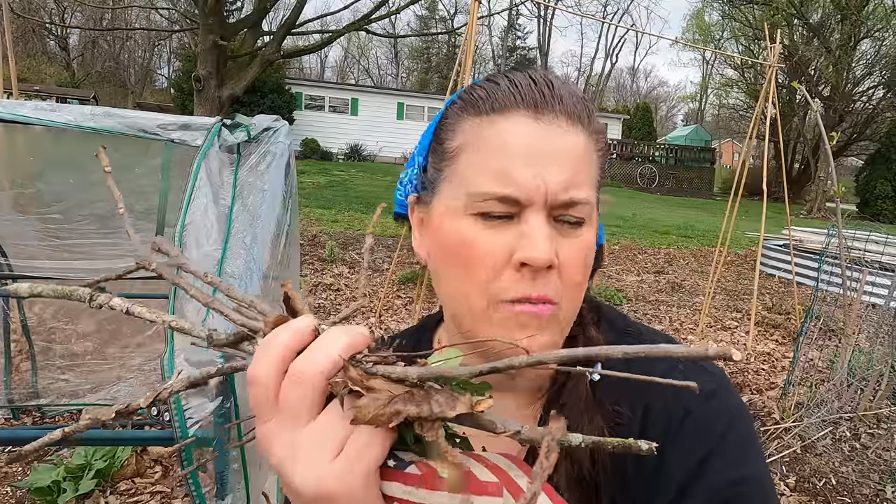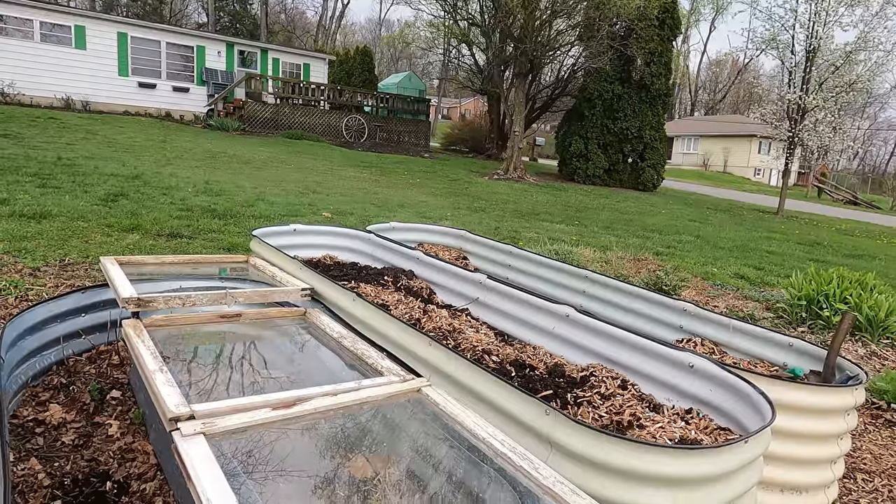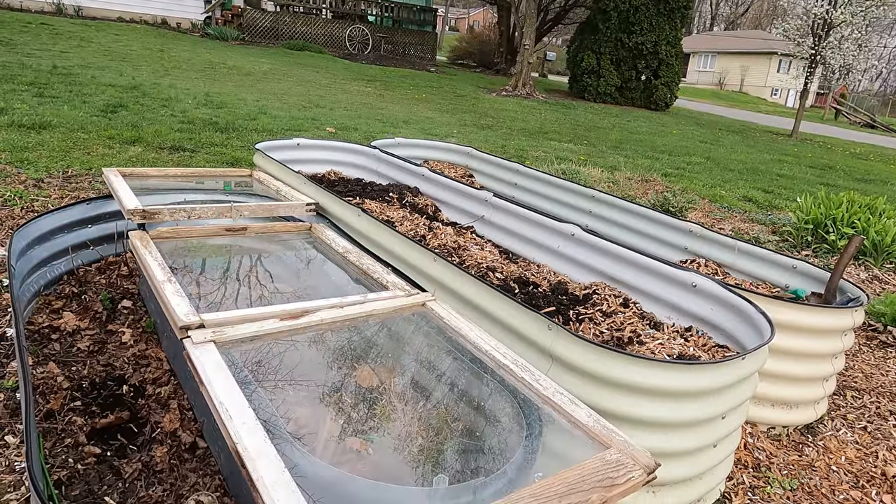Because of the storms we had, I'm going around picking up all the sticks in the garden and cleaning up. I'll meet you back at the house and talk a little bit about everything you've seen in today's video.